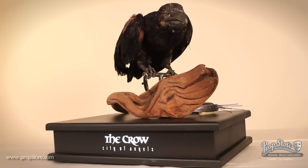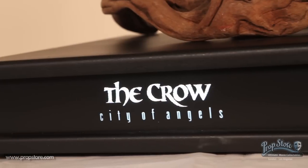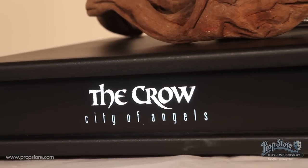This animatronic crow puppet was used in The Crow: City of Angels, the 1996 sequel to the cult classic film The Crow, and was reused in the third installment of the franchise, The Crow: Wicked Prayer.